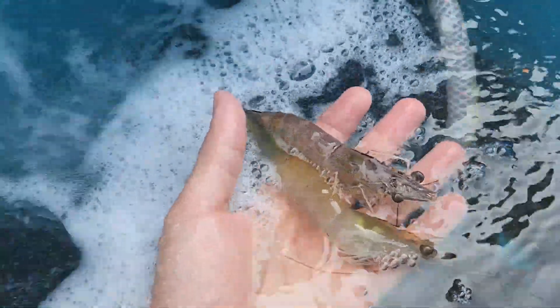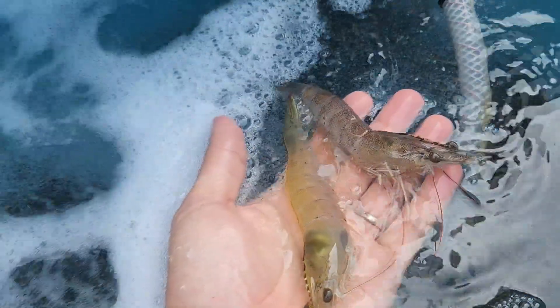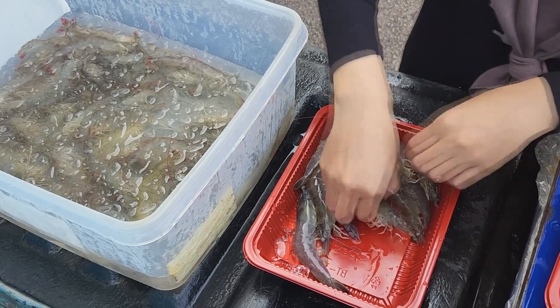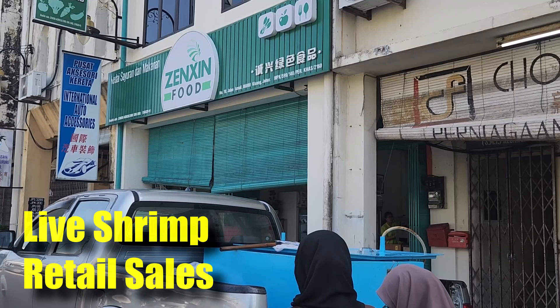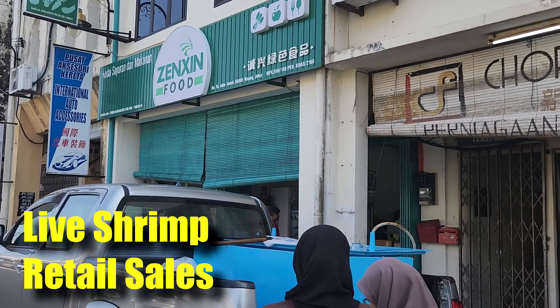Hi guys, thanks again for visiting us at RS Aquaculture. Last weekend, we had the opportunity to sell our shrimps direct to end consumer. This video is about how we actually pack our shrimps, how we sell them, and how we distribute them along with Zenzin Food, which is an organic food producer in Malaysia.